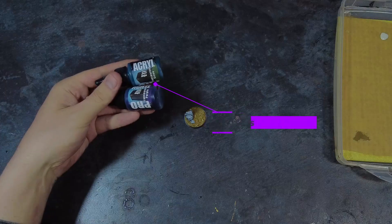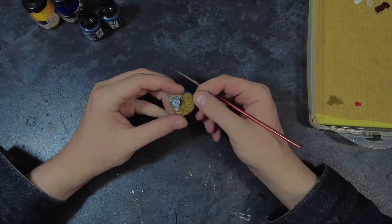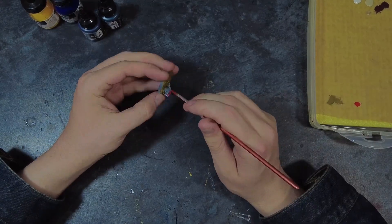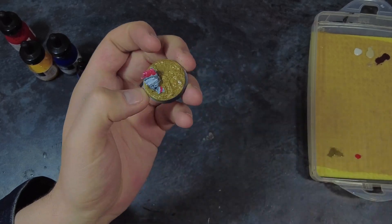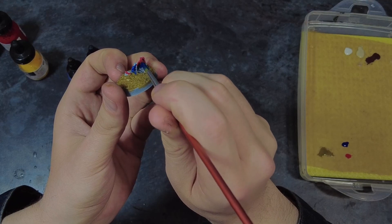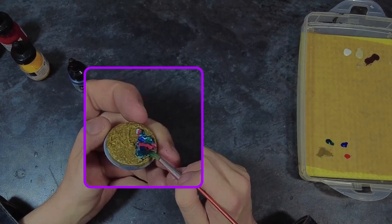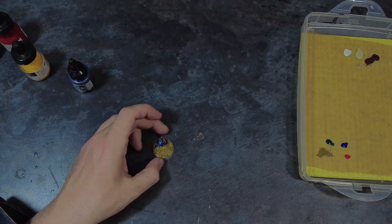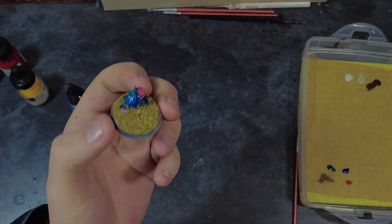Here I'm going to be using a wide array of colours in the form of inks. The reason for this is that inks tend to be highly saturated in pigment, flow easily and also mix quite well. Taking these colours I add them to the rock in random placements. This gives the rock a mixed colour base to work from which will hopefully add a little bit of nuance and bring up the look of the base without a lot of work. By the end of this process my rock does look a little bit like a unicorn threw up on it, but that is what we're going for.